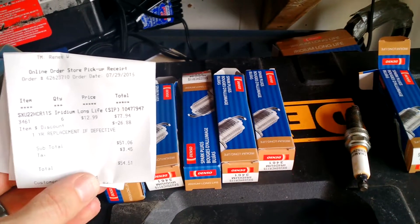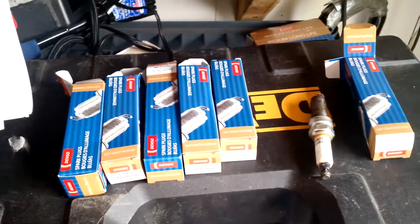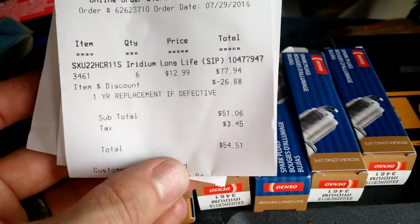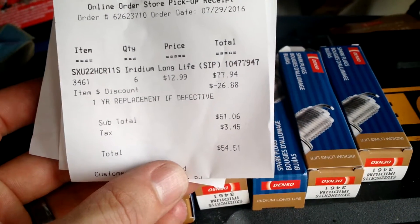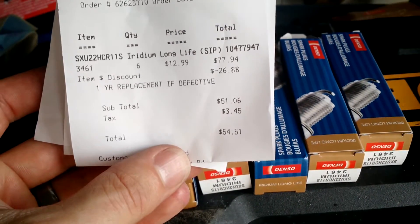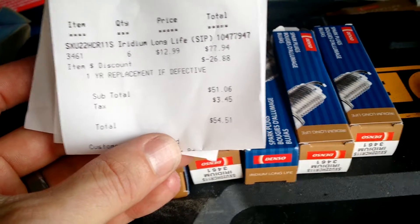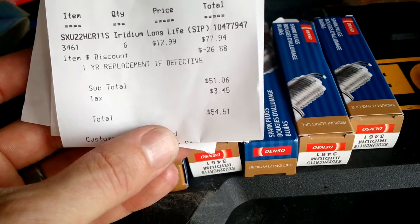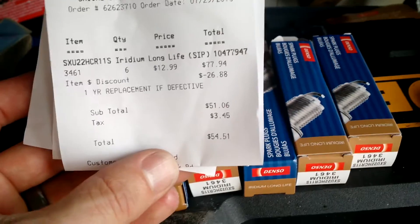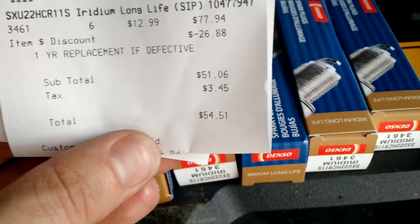It's been a little while since I've done a reverse video, but you can see here we're replacing spark plugs. Point out real quick — regular price on these at $13 each was $78. Buy them online; I went through topcashback.com, I get 11% back, I had $5 off for previous speed perks, as well as a 15 or 20% off promo code through topcashback. So instead of spending $78 for these, I got them for under $55.